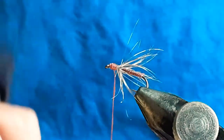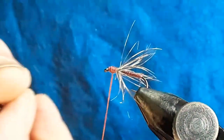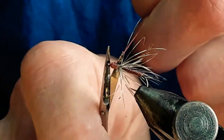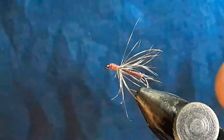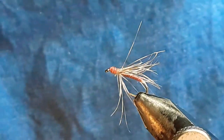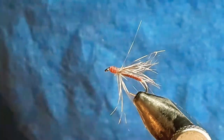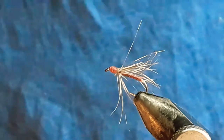My granddad would have said something like, 'You can't catch a fish with a piece of fluff on a string, lad — you need to dig a worm up from the ground.' A bit more northern than me, but there you go. So a dot of varnish on its head, and that's the Snipe and Purple — or Purple and Snipe.